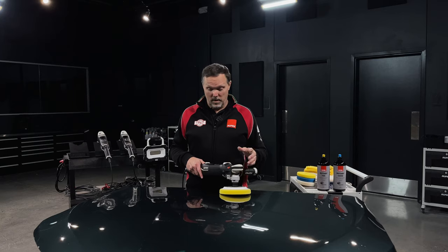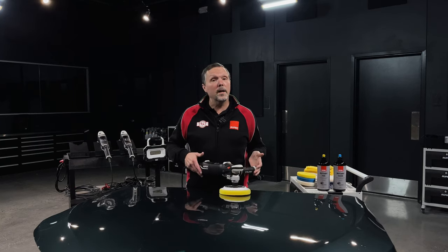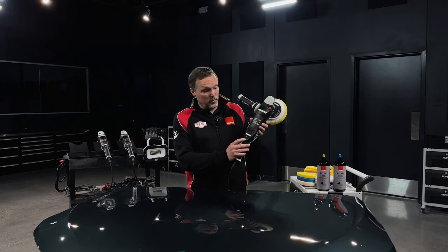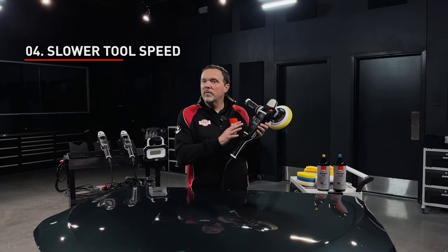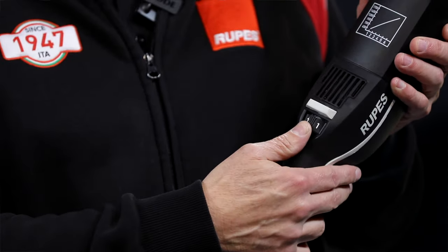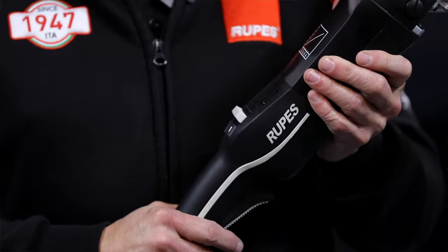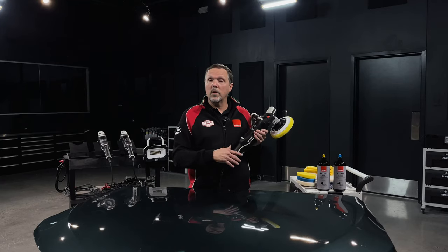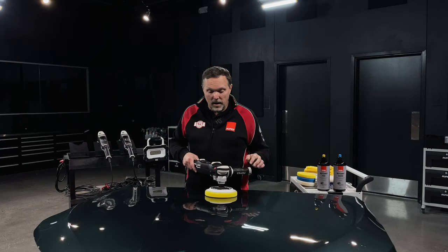We have two technique-oriented suggestions for learning rotary: one about tool speed and the other about pad angle. Regarding tool speed, it's best to learn the movement of this tool at the lower speed settings on the polisher — that would be one, two, maybe three — while getting used to the tool's movement. Then work your way up to faster speeds as you progress in your skills development.